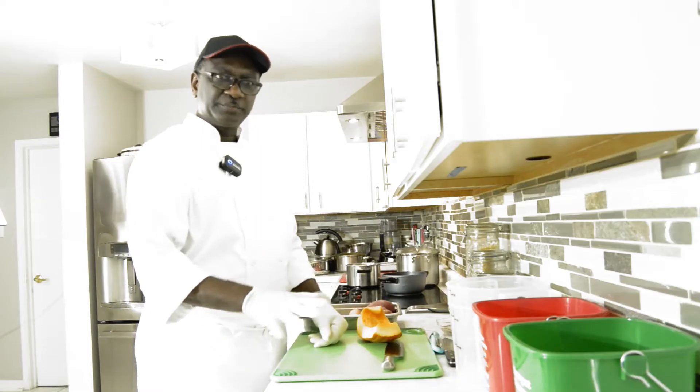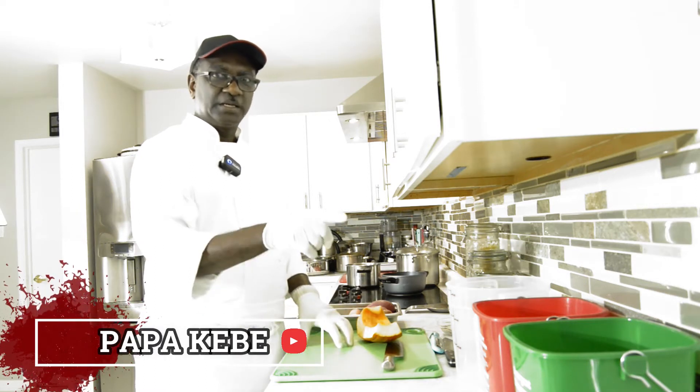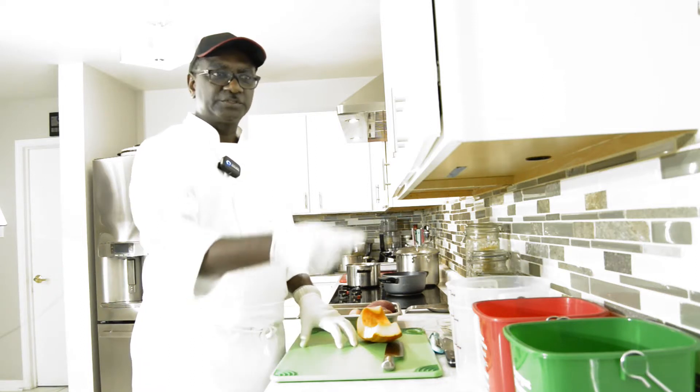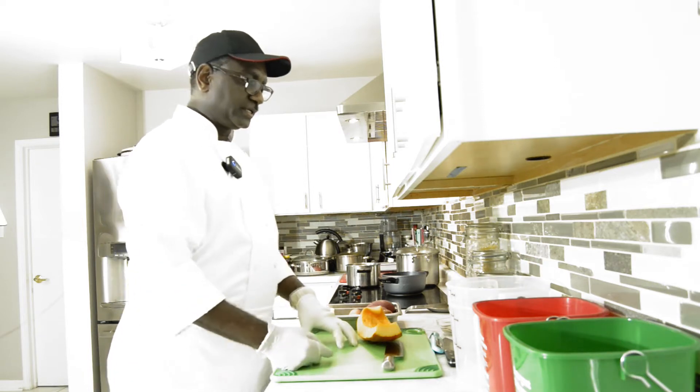For your setup, don't forget to use the right cutting board — the green cutting board for your vegetables and your food. And your sanitizing bucket: the red one for your sanitizer, and the green one for your sponge, so you can clean and keep your area clean.